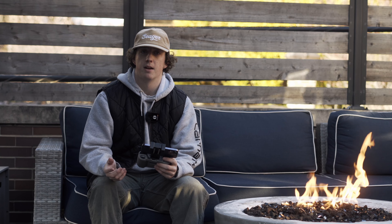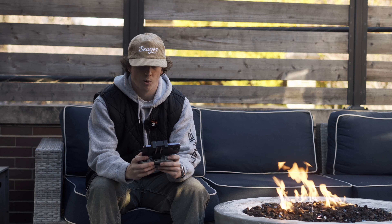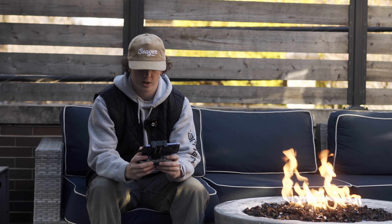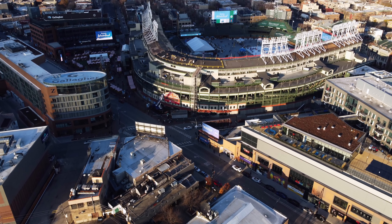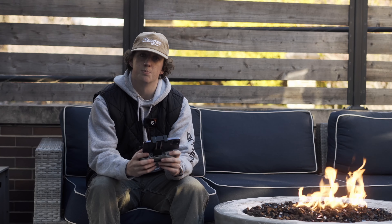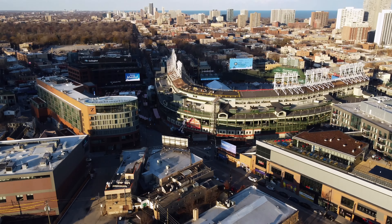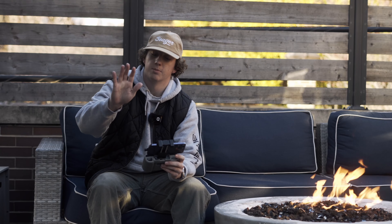Here are a couple of my favorite multi-axis movements. The first is the forward and pan up. It helps when you're establishing your subject — kind of like this shot of the side of Wrigley Field. Focus on getting a smooth movement, not jerky or fast. Just nice and slow and smooth. It'll help a lot.